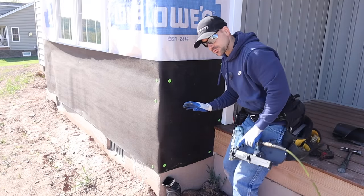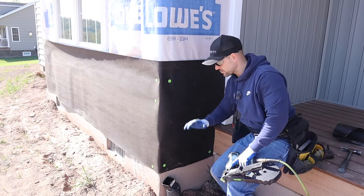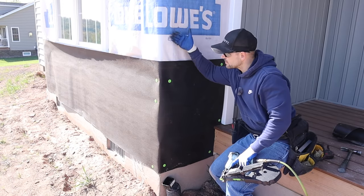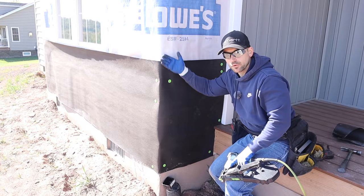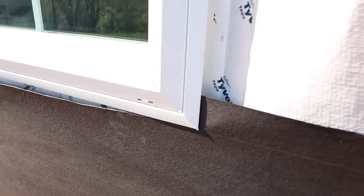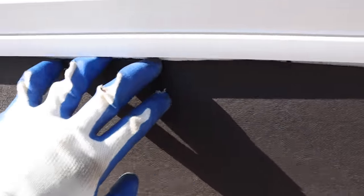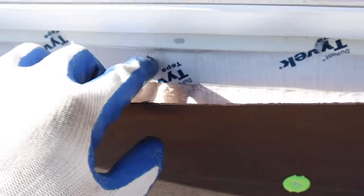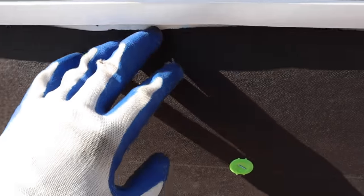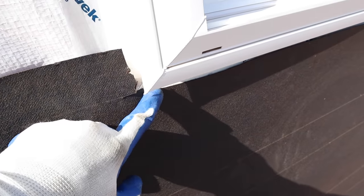We've got our first row of felt paper on. Now we have to go ahead and run another row on top of this row. You always want to start from the bottom and work up — you don't want to start from the top and work down because your layers have to overlap. If water gets on it, it needs to roll down over the first row and then down to the foundation. Where the window is, I had to cut around it and I like it nice and tight against the window's J-channel.